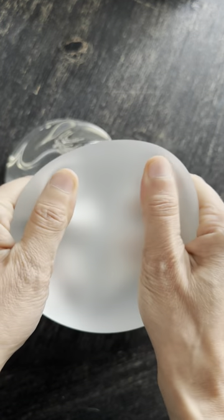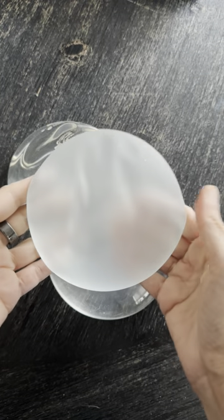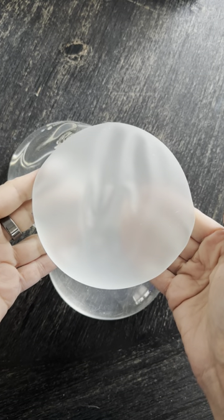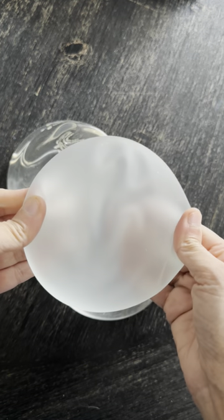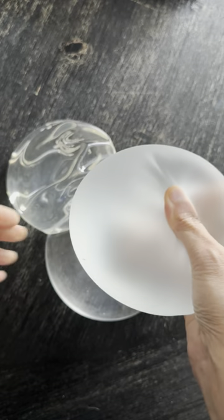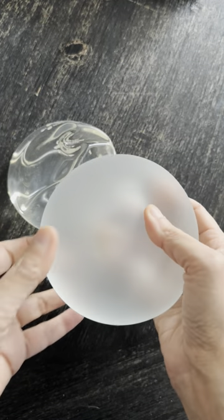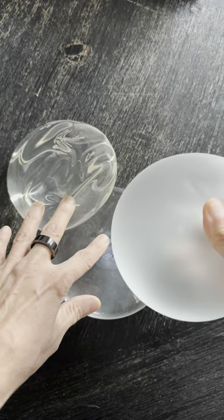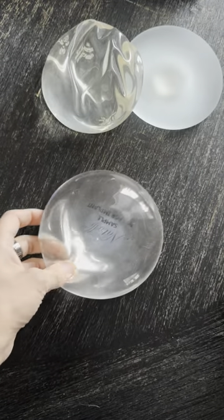It feels very smooth but it has a nano-textured or micro-textured surface, depending on how you'd like to discuss it. I'm going to do another video just about this implant because it was just approved by the FDA for use in the United States about a month or a month and a half ago. So it's still a new implant — I haven't used it in any patients yet — I'm still reading about it and learning about it, but I'm really interested to see what it looks like from the inside.